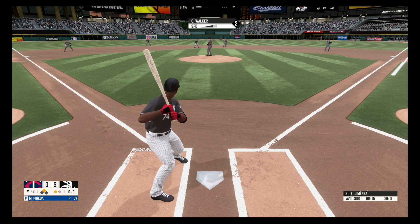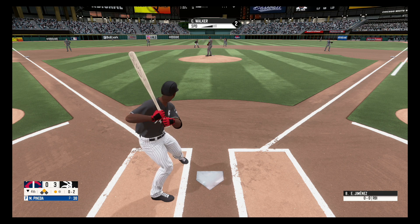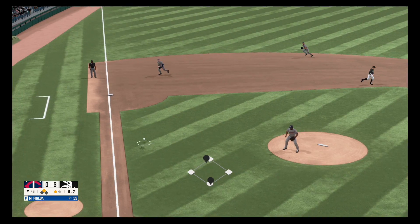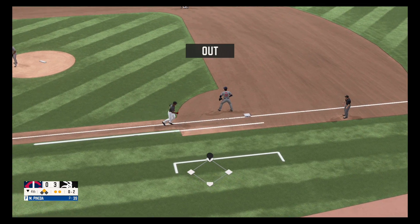Fastball, no balls, one strike. Nothing and two. Grounder to the left side, picks it up, fires to first base. Two out.